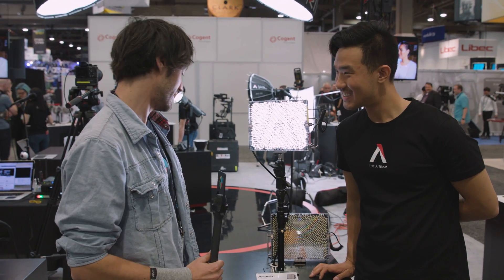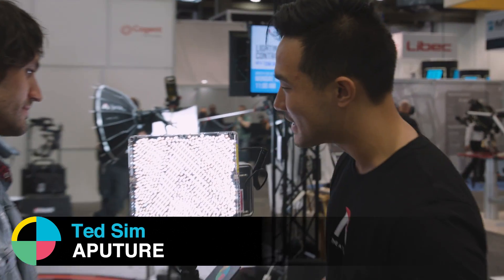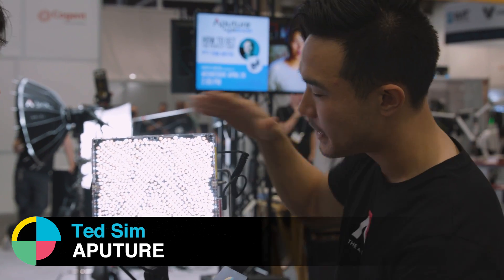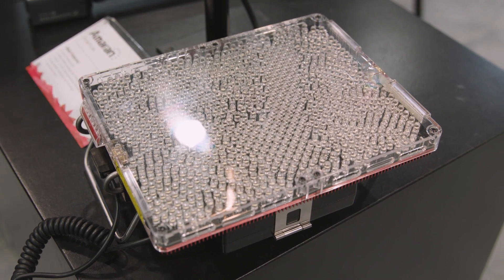That's not the only light that Aputure's got this year. They've also got the Amaran Tri-8. Tri-8 stands for Triple-8, because that's 888 LEDs packed into this super tight array. If you're familiar with the Amaran lights — the 672s for instance — this is kind of the beastly version of that.